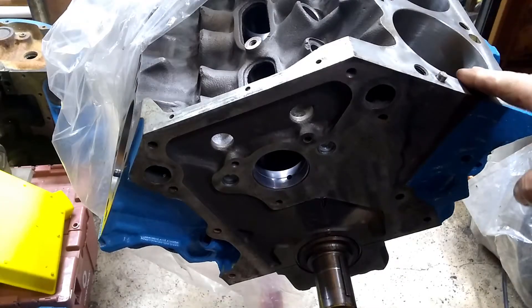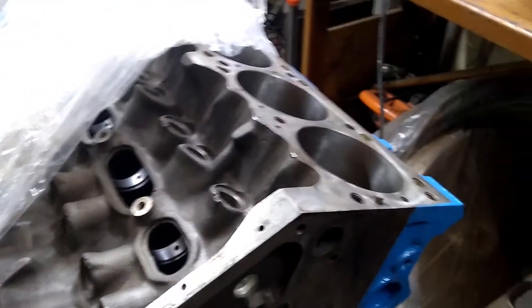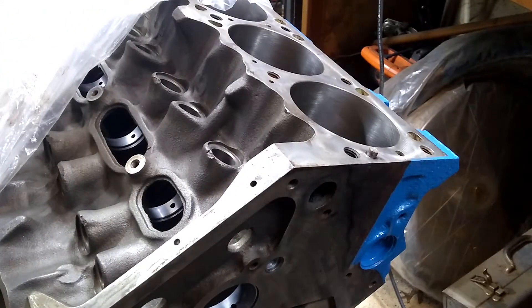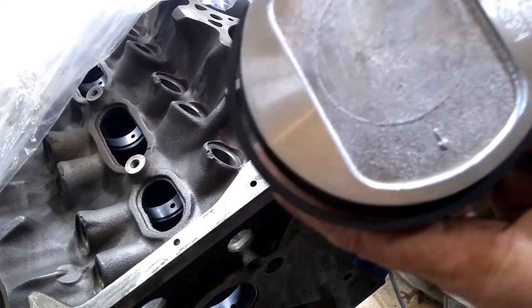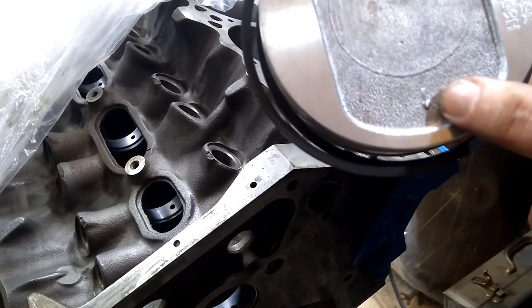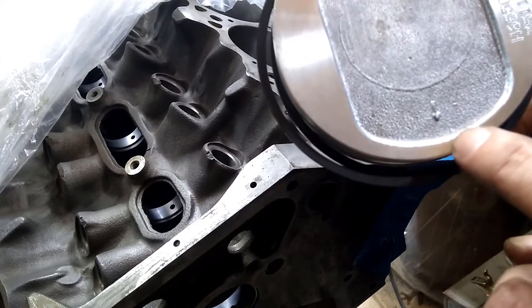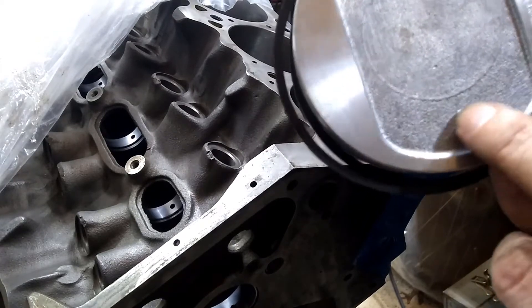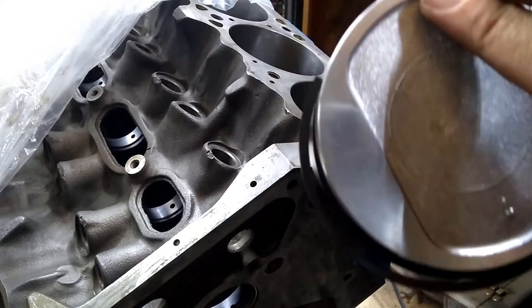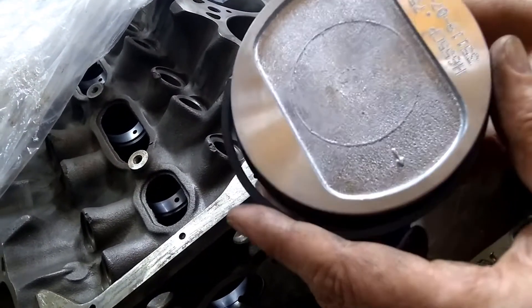So let's take a look at how this works. I'm going to start on the number one cylinder here — this is the front of the engine. It doesn't really matter where you start, you just have to make sure that you're putting the pistons in correctly. These pistons actually have an arrow that points forward, toward the front of the motor. Sometimes there will be a notch on the top of the piston instead of an arrow, but there's always some indicator that points toward the front of the motor.